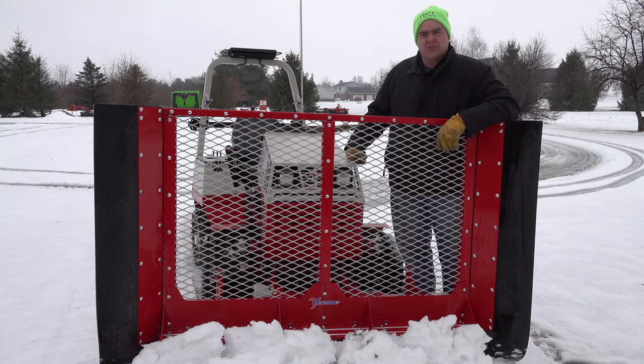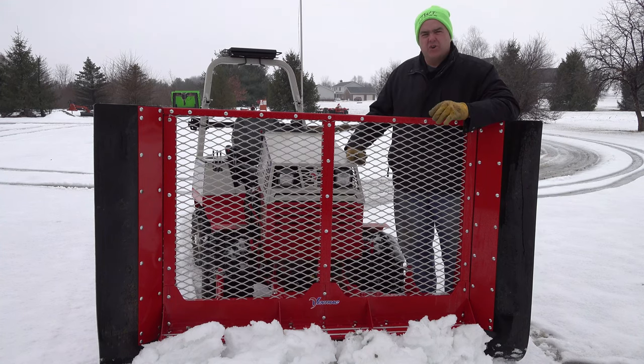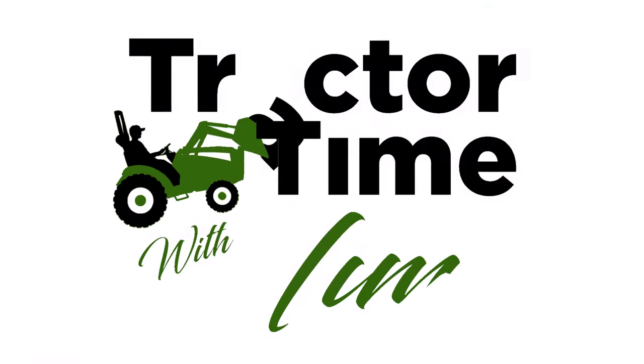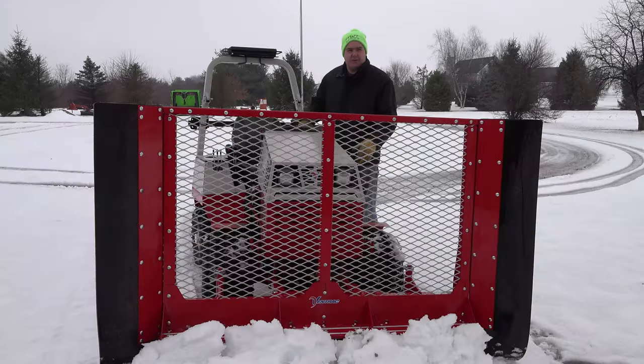We're also going to show Johnny's rear blade because we have to get the concrete plowed off here in front of our house. It's supposed to get cold, so we do need to get that off - otherwise it just turns to ice and gets very difficult for us to deal with. Let's get started.